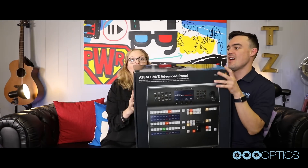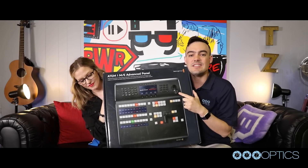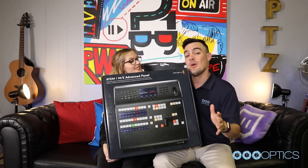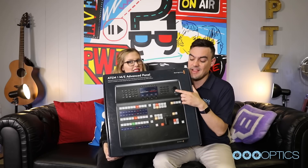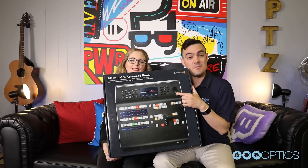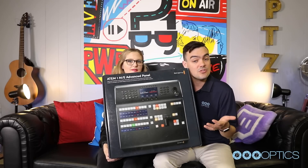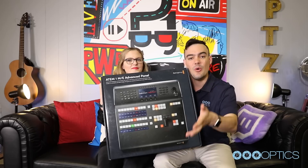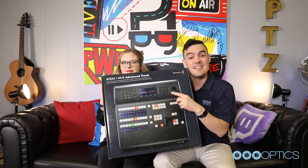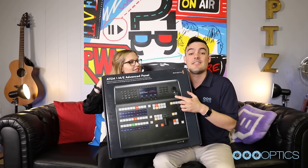This is the ATEM 1 ME Advanced Panel. A lot of you have been asking about the PTZ joystick on there for camera control. The conclusion we've come to is that there are so many converters and adapters needed to make this work with PTZOptics cameras that we highly suggest using our free PTZOptics app for Mac or PC, which includes Xbox camera control joystick controls. You can also use our PTZ IP controller. If you want to learn more about the connections needed for this, send me an email at paul.richards@PTZOptics.com and I'm happy to share the adapters needed to set this up.